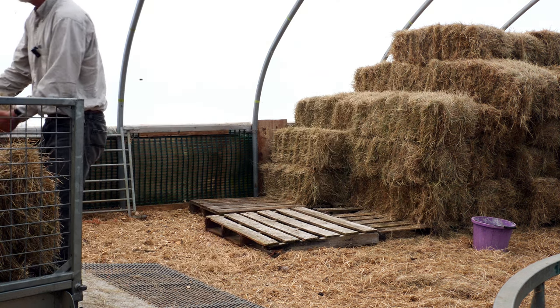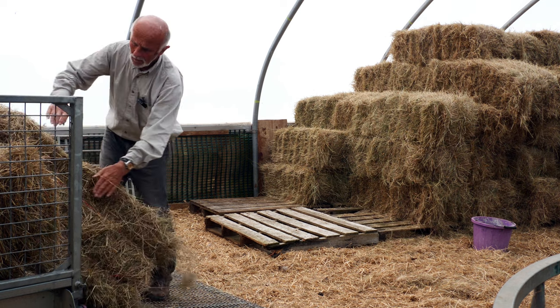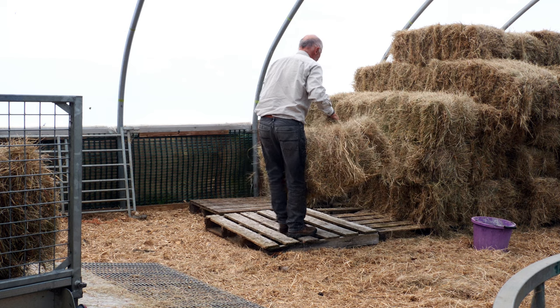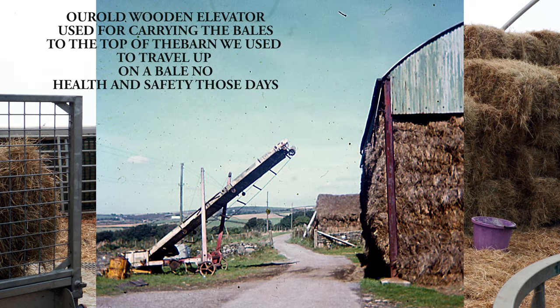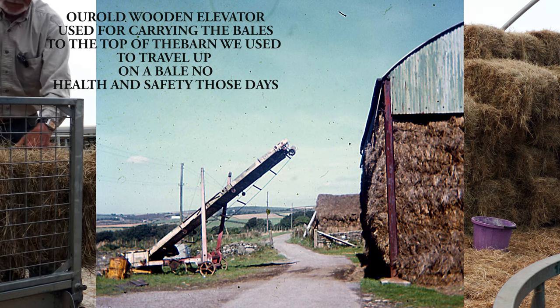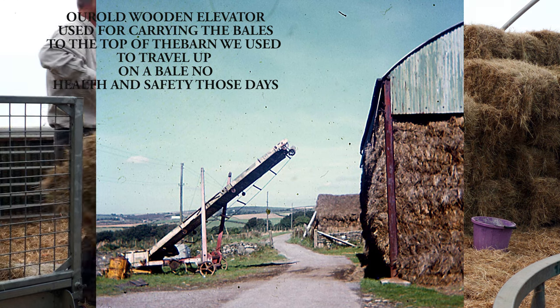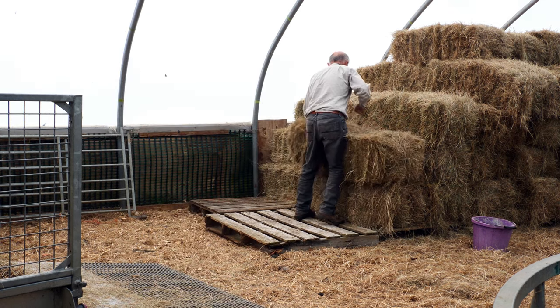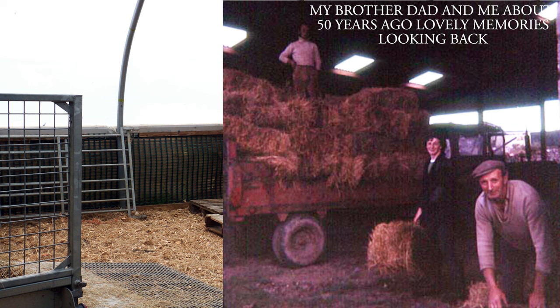As I said, we used to do five or six thousand a year. After we stacked them in the field, we'd put them on a trailer, take that into the haggart, stack them in the barn again. In wintertime we'd take them back out. Nowadays people think you've lost the plot.